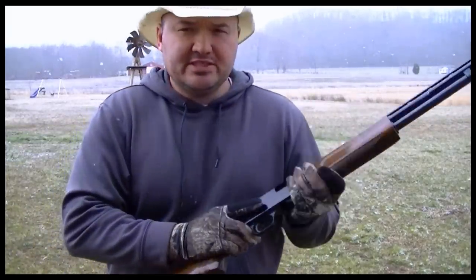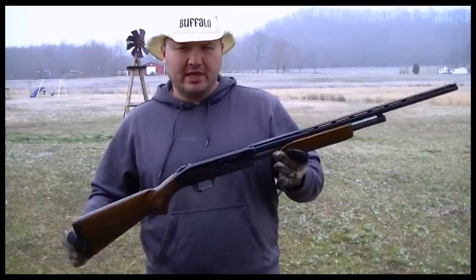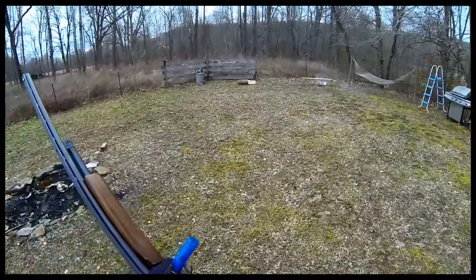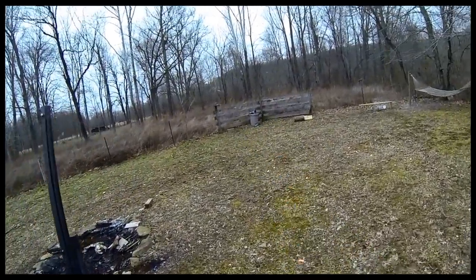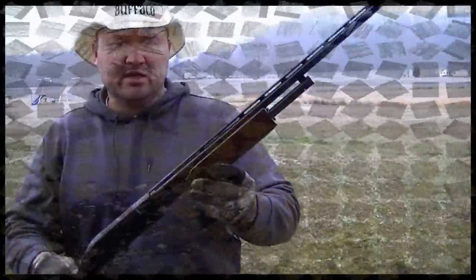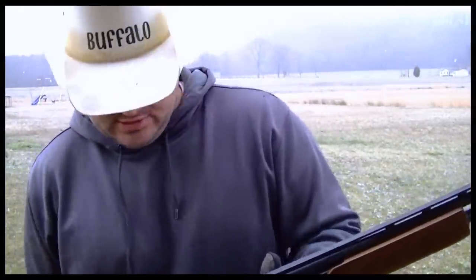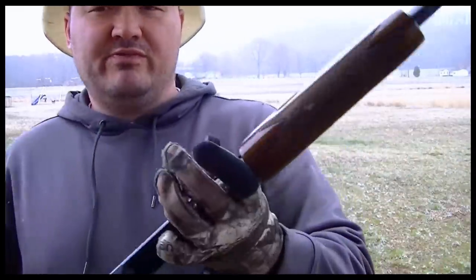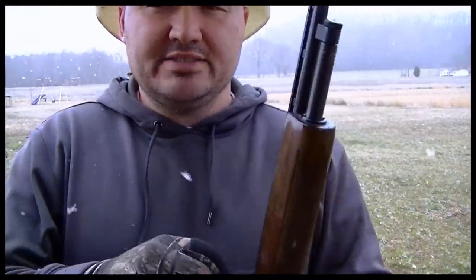Although shells can be expensive for these little guns, they are a blast to shoot. This shotgun is chambered for two and three quarter, and three inch shells. It'll hold five up here in the tube and one in the chamber, giving you a total capacity of six.